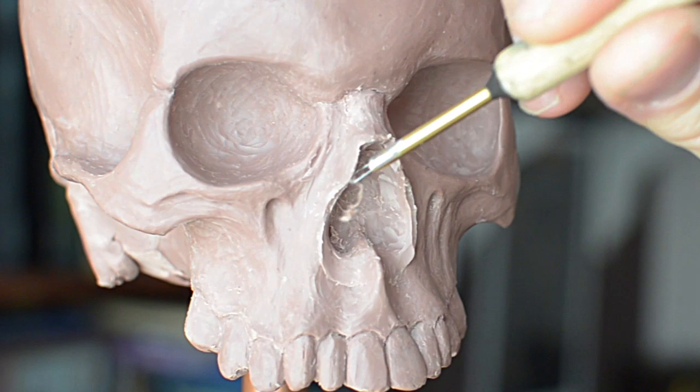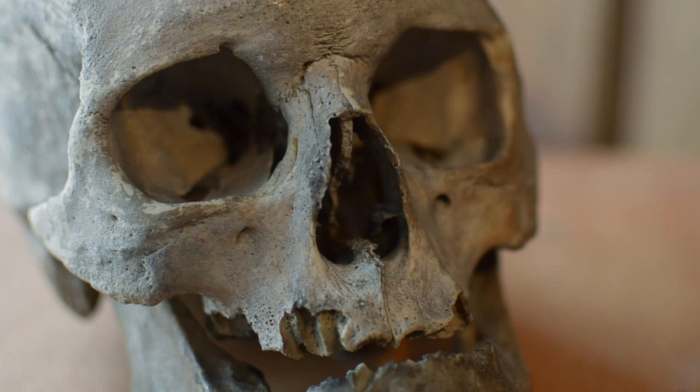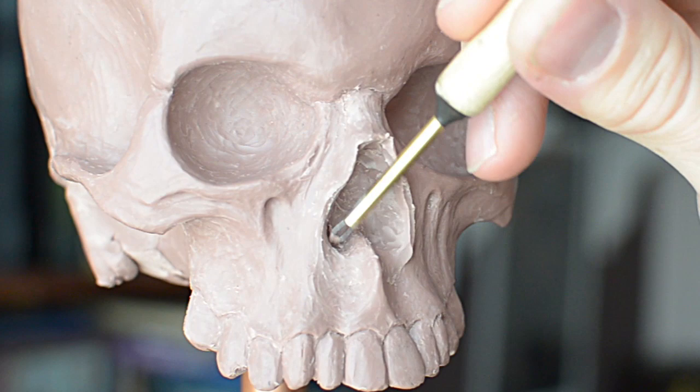This particular part of the skull has some particularly flowing organic shapes. Hopefully you can see down underneath the nostrils I've tried to get a nice curve to that piece. As if you look on the original skull, you can see the shapes sort of flow into each other in quite an organic way, so I'm obviously trying to replicate that in the sculpture too.